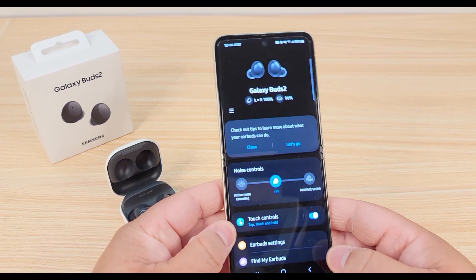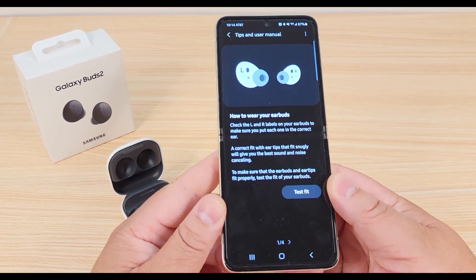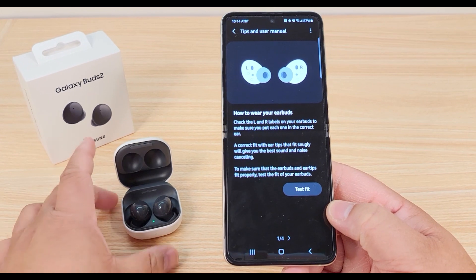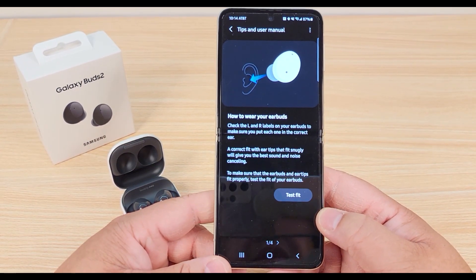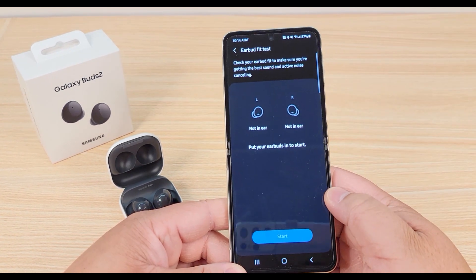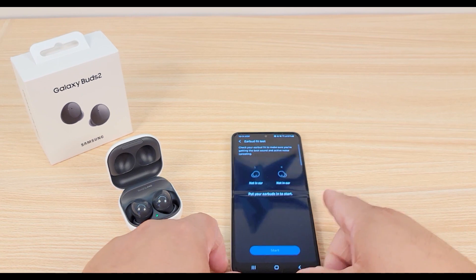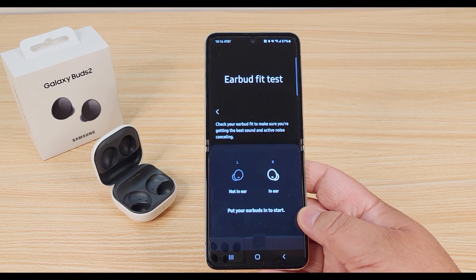We'll go ahead and check out the tips to learn more about what the buds can do. It's just telling you here how to wear your buds — make sure you put left with left and right with right, insert it into the ear like so, and it'll have you do a fit test.